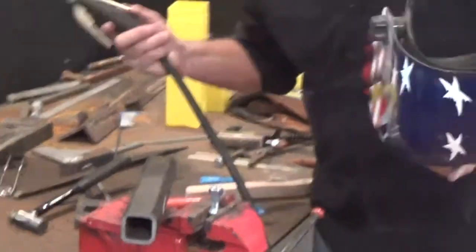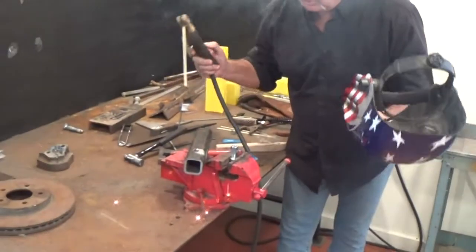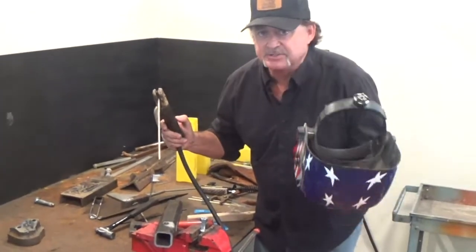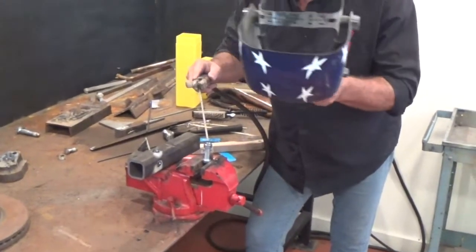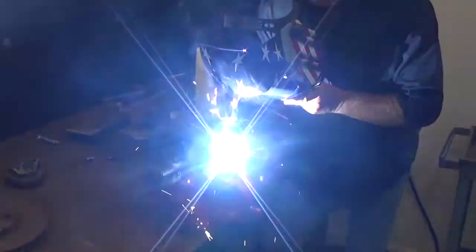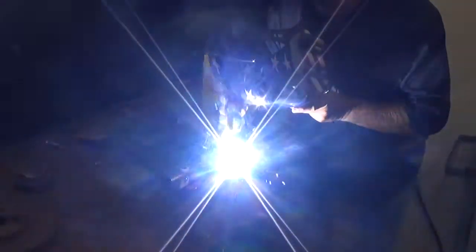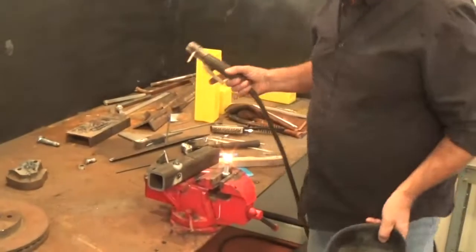First thing we want to do is we kind of want to warm our rod up. Watch your eyes. And then what am I going to do? I'm going to go straight down inside this housing, right to my stud, and I'm going to build up. We just let that fill up.